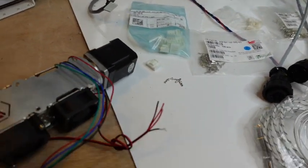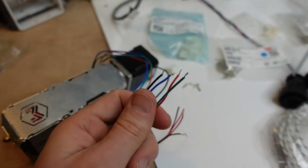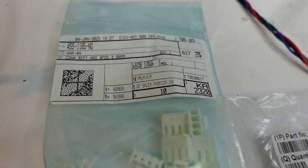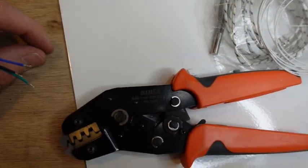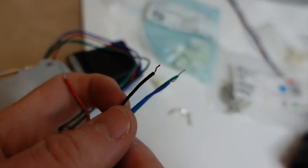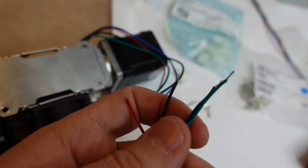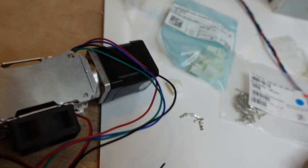The first step is to connect the stepper motor, so we have four wires here. We're going to use some connectors and pins, and the iWiS tool. The green and black wires go together as one pair, and red and blue go together as another pair.